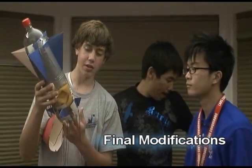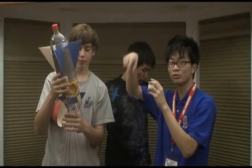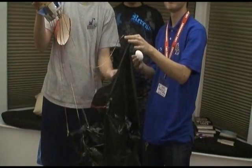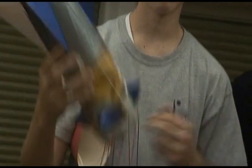We added some cushions on the inside so that we could protect the egg. As part of the prompt, we need to make sure that the egg is safe when the bottle goes up and lands. As part of the final safety procedure, we attach the parachute on the inside with tape. And that's it — this is our final product.